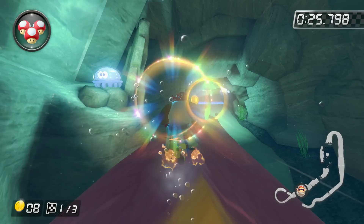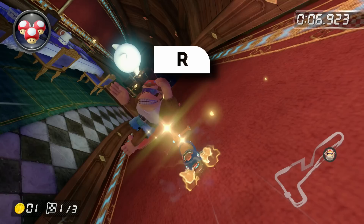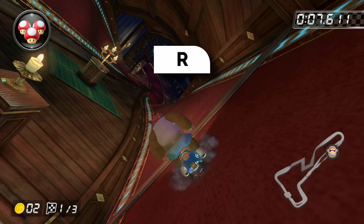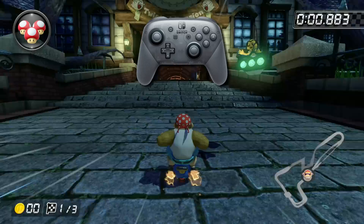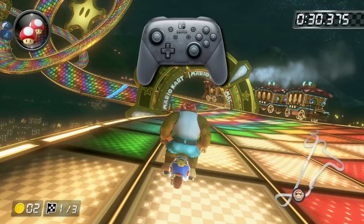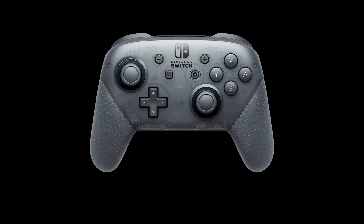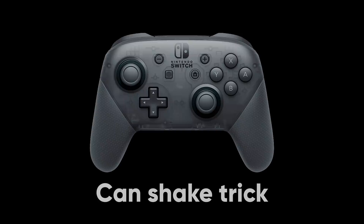Tricking in Mario Kart 8 Deluxe is weird because there's no dedicated trick button. The right shoulder button does do a trick, but it also does a hop, and this can be a problem. If you try to trick too early, you'll just hop over the trickable region, and pressing the button again will not give you a trick because now you're in the air — you just missed the trick. But there is another way to do a trick, and that is by shaking your controller. Unlike pressing the right shoulder button, this will not cause you to hop, and this is especially good on sections with multiple tricks where it's hard to tell where you can and cannot trick. The GameCube controller does not have a motion sensor, so you cannot shake trick. The Pro Controller can shake trick, which makes it easier and more consistent on several tracks.